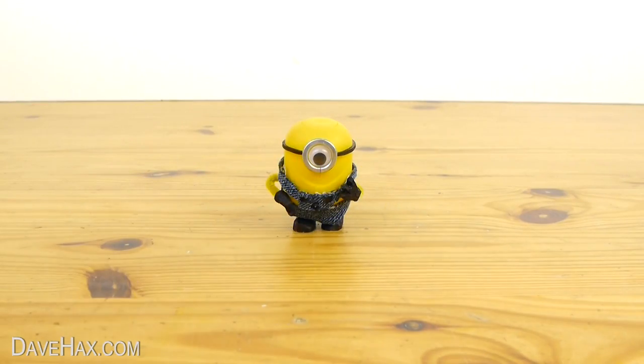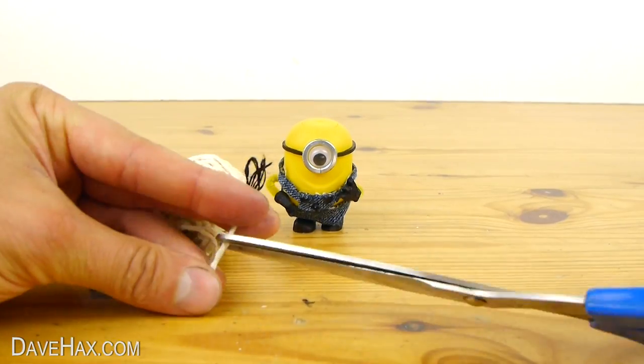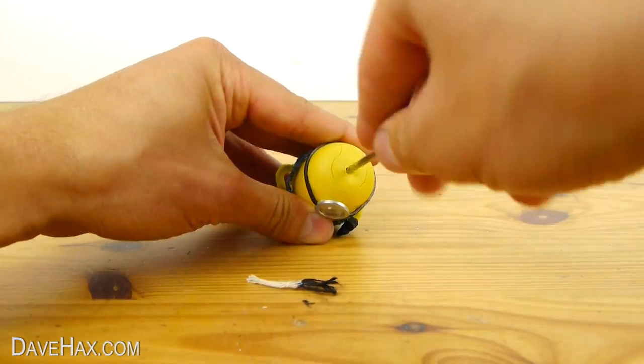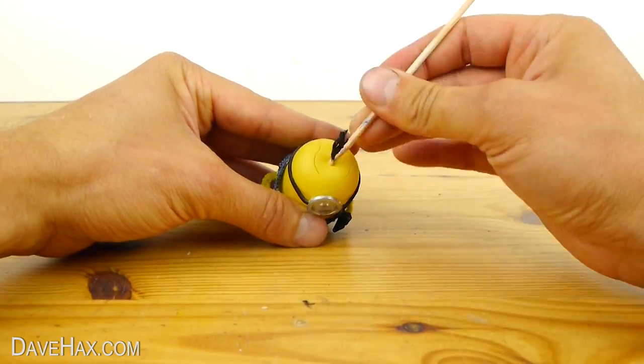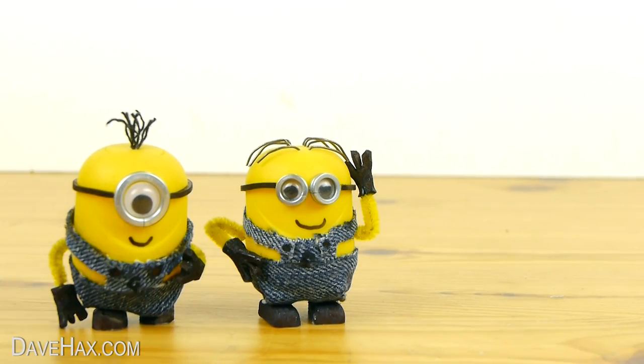For this one I'm going to use string for the hair. Colour the end black and cut it off. Then pierce a hole in the top and thread in the string. And there we have our finished Minions.